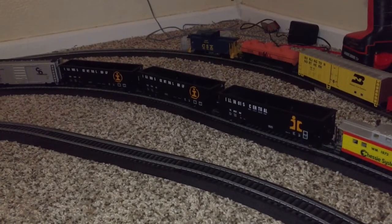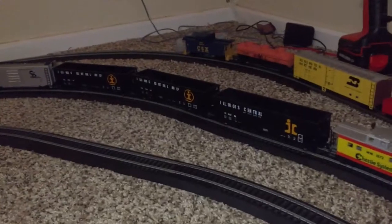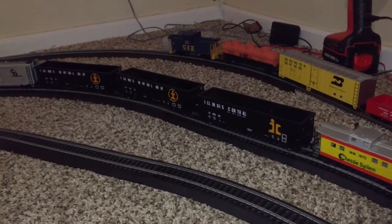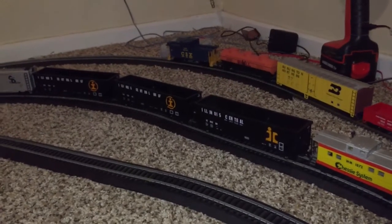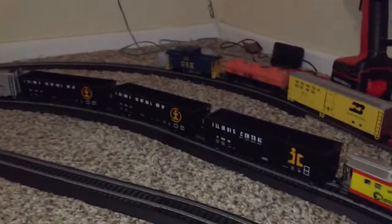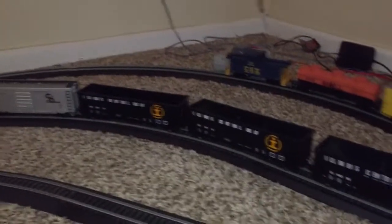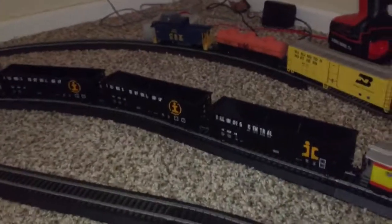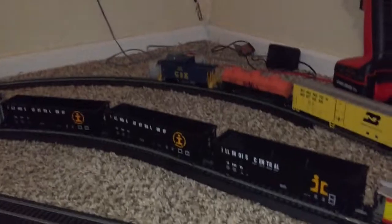Most of the freight there was nice and cheap, and they were really good freights as well. But before it closed, I was able to get a chance to go out there to check it out. It was a nice little place. Here's some of the stuff I got from there. Let's start off with these three hoppers. These are actually Concord Illinois Central Gulf.